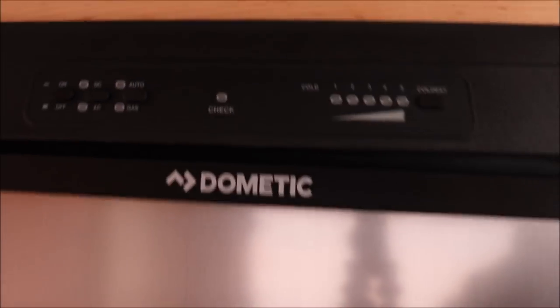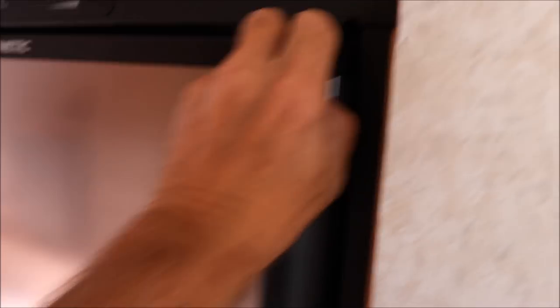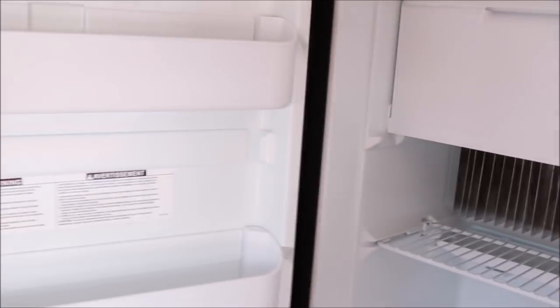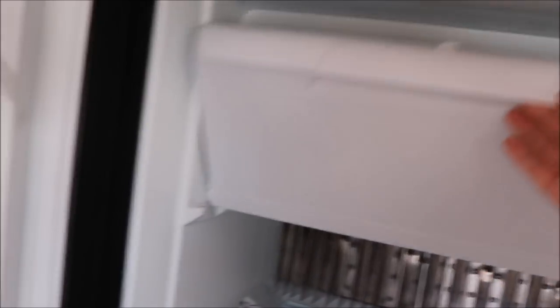In the Little Guy Max you have a Dometic three-way refrigerator — you can run it on 110, on battery, or on propane. It's a four cubic foot refrigerator/freezer, so you have both refrigerator and freezer space, which is notably more than the Tab 400.